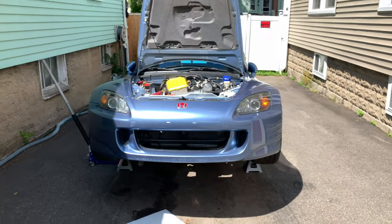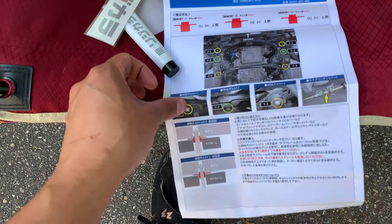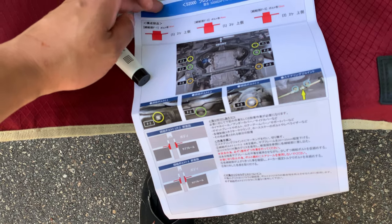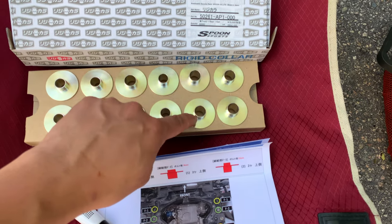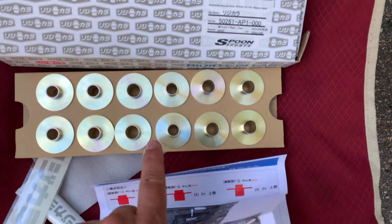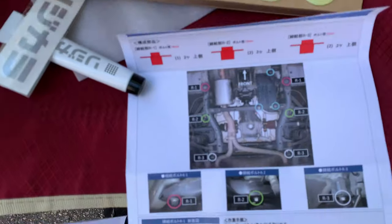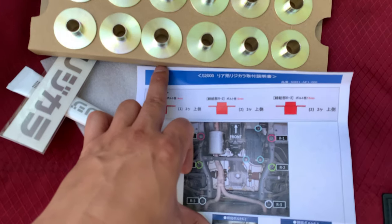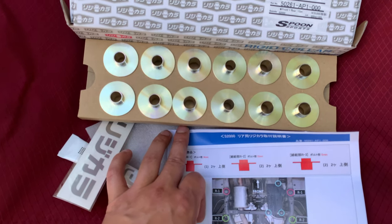Now we've got the S2000 up in the air to do the front subframe. Let's take a look at the rigid collars. They come with printed instructions in Japanese telling you which ones you need for the front. They're actually prepackaged laid out the way the directions describe — the 14mm ones for the bigger hole and the 12mm ones for the smaller holes. Same for the back: you've got the bigger 14mm and two 12mms.